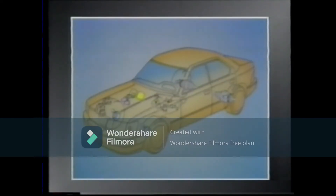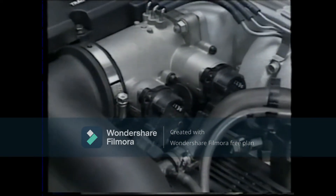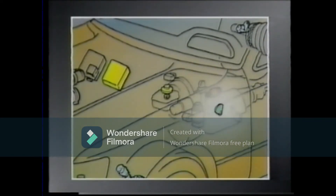Next, the sensors. These are the wheel speed sensors and the main and sub-throttle position sensors. Also, the brake fluid level warning switch, the neutral start switch, and the stoplight switch are used.